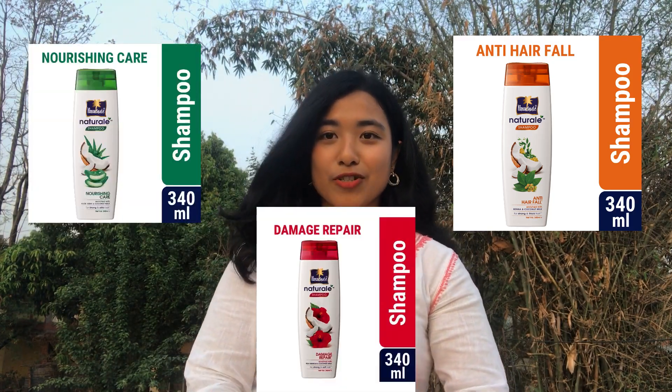There are 3 variants of this shampoo — hair fall, damage repair, and nourishing. In this video, we are talking about the damage repair variant. We'll cover what the ingredients do, how I felt after using it for the first time, and how I felt after the 3rd, 4th, and 5th time.